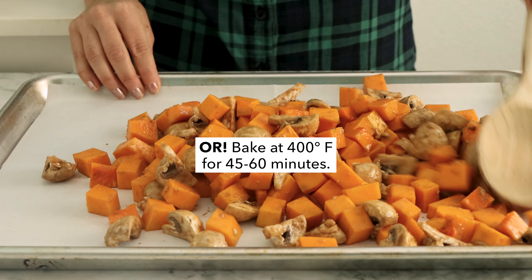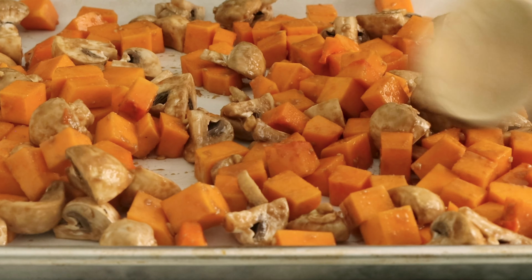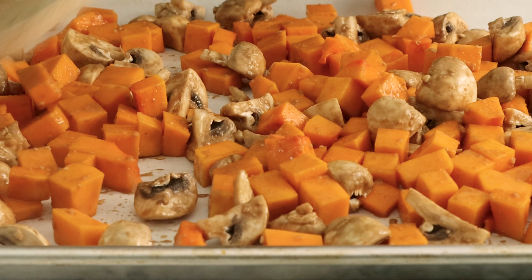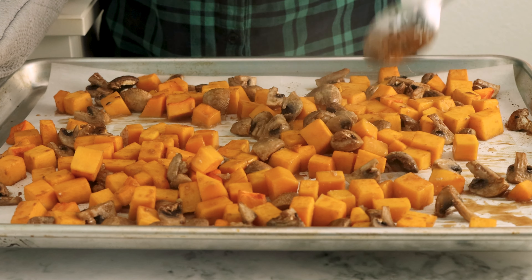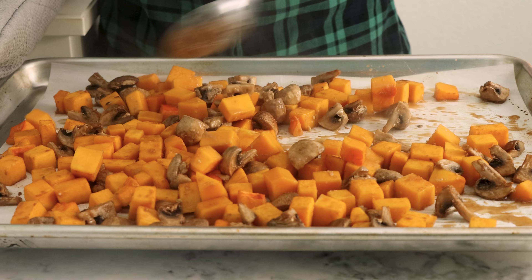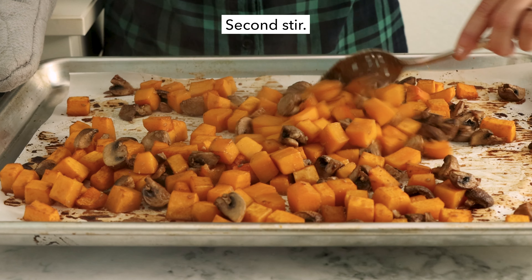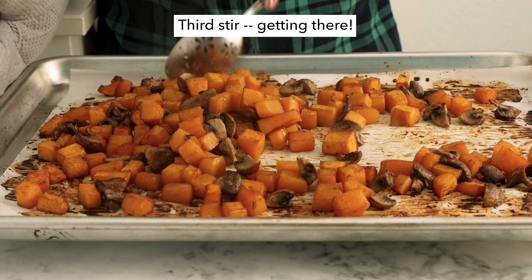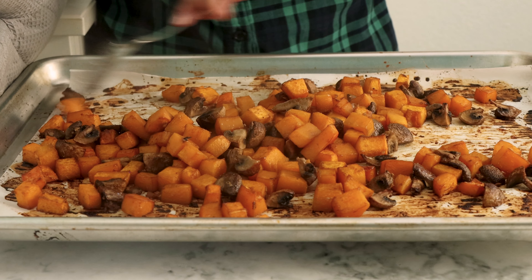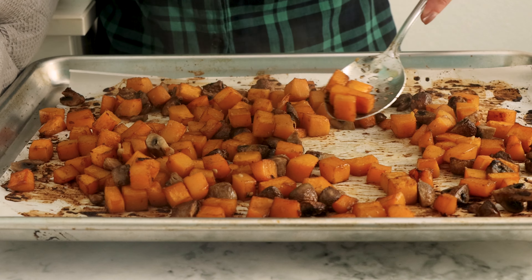Once that's done, you're ready to air fry or bake. If you're baking, make sure you spread everything out into a nice single layer on the baking sheet. You want to stir a few times during the cooking process — every 10 to 15 minutes will do the trick. Your squash is ready when it's tender on the inside and a little bit browned on the edges. You can see it's starting to get there after the third round of cooking, but I'm going to give it just 10 more minutes.